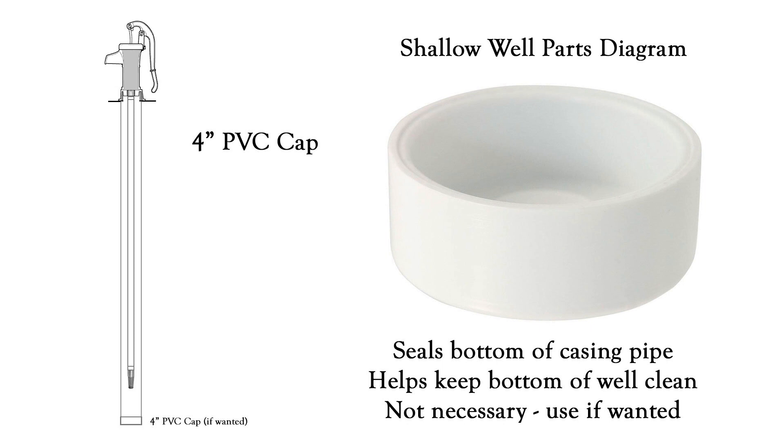Another thing you may want to consider, but isn't necessary, is a four inch PVC cap for your casing pipe. This will seal the bottom of your casing pipe and it helps keep the well clean. Think of it this way: you can take a stick and stir around in the bottom of a swimming pool and there's not a lot going to go on, but you can take that same stick into a pond and stir near the bottom and a bunch of debris is going to come up. It's the same type of concept.